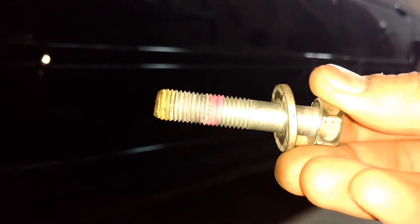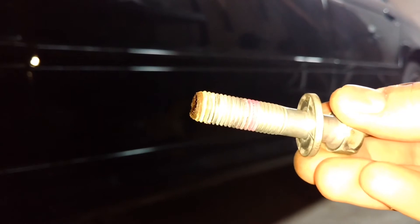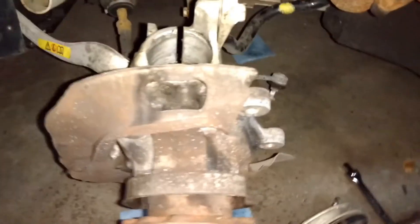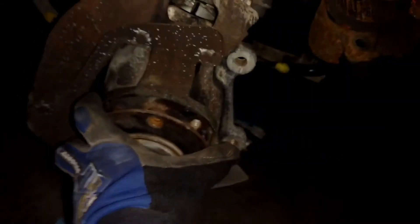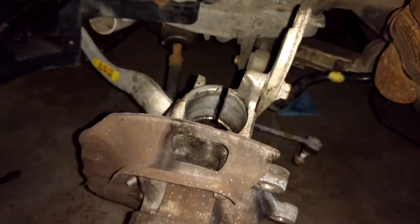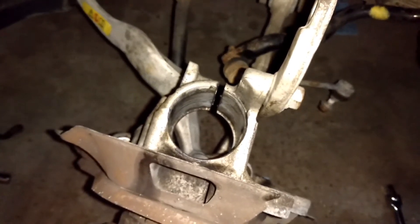Here's what the screw looks like after being pulled out — it looks fine but you can see the pink thread locker on it. The rusty part is just the section proud of the knuckle sticking out behind the rotor. With the strut out, there's plenty of room in the back. The best approach is to stick a pry bar in the strut hole to keep the knuckle steady as you loosen the last screw.